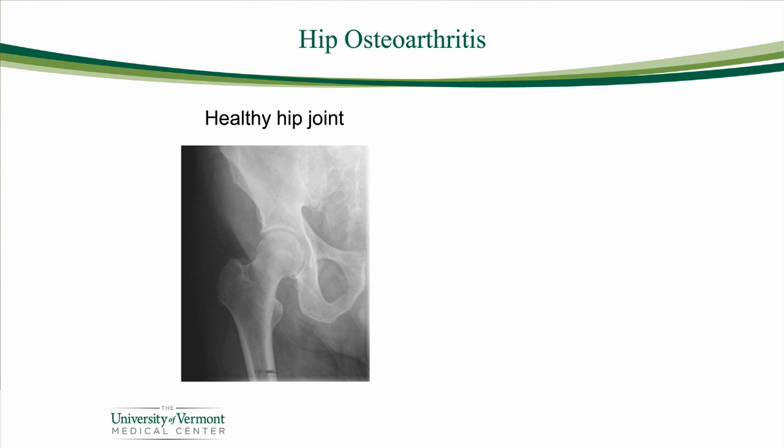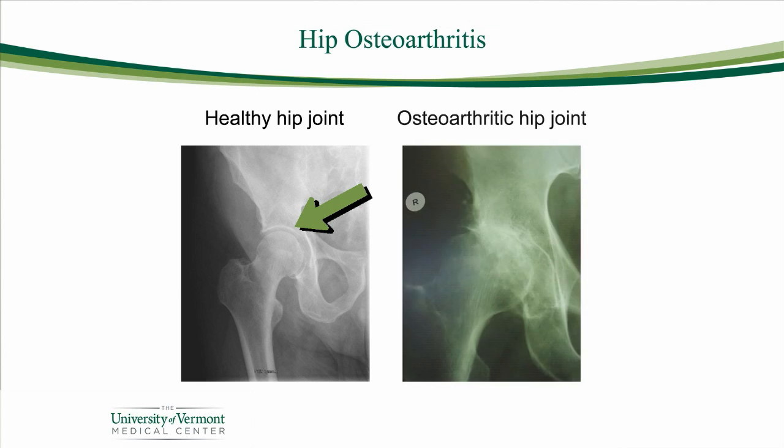You'll see on this picture an example of a healthy hip joint. You can see the round ball, the round socket, and the space in between. That space is filled with healthy cartilage that supports your joint and allows for a painless range of motion. The other picture, called an osteoarthritic hip joint, shows a very different problem. Here you have no joint space left — the bone ends are actually hitting each other. There's no shock absorption there, so this is a case with advanced arthritis of the hip.